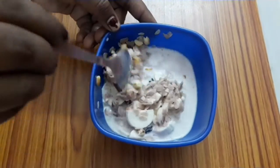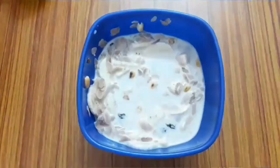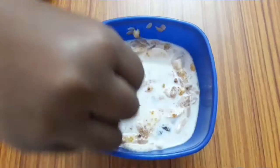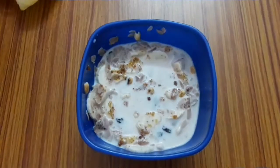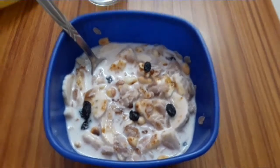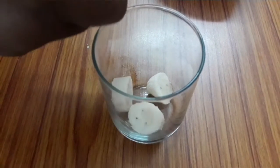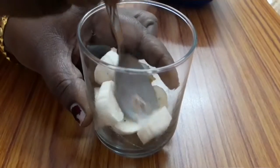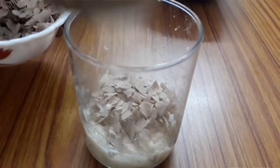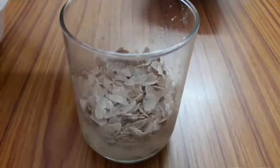We are ready to mix now. 155 gms. It will be easy to eat in a glass.